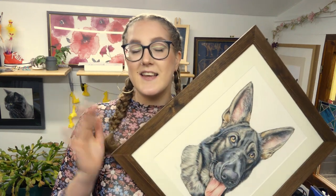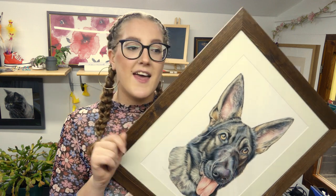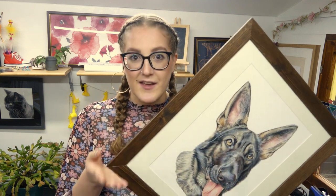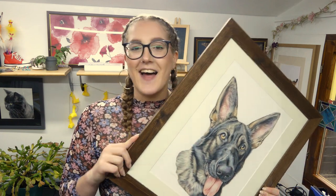My social media is at elizabethrainfinal on absolutely everything. I will also put everything in the description for you if you want to follow me along. I am open for commissions as well, so I'll leave my business email down there too — you can always message me on social media if you're not into the whole email thing. And I will see you in the next video. Bye guys!